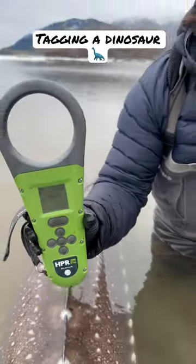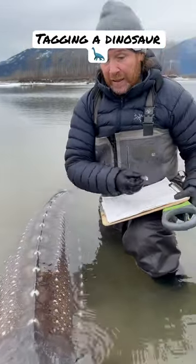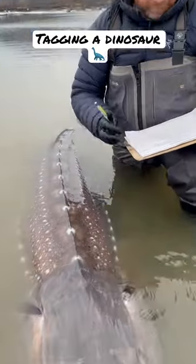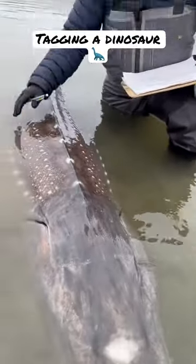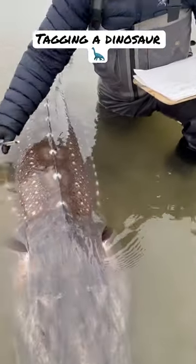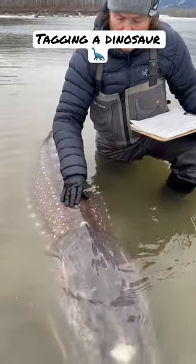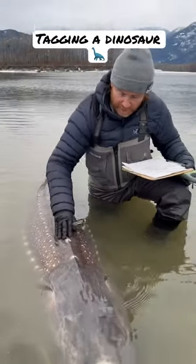Right there — we got our tag number. That's incredible. I'm going to write that number down, then get the length, girth, and a few pictures. How rare is it to get a fish this size? This one's around two and a half meters. It's pretty rare — most of them are tagged, so to see one this size untagged is pretty rare, pretty special. It's incredible really.